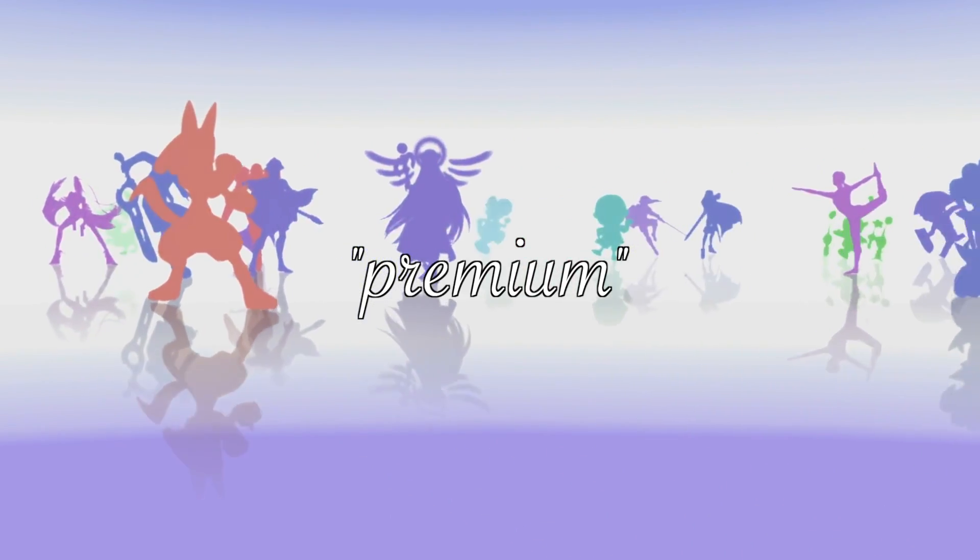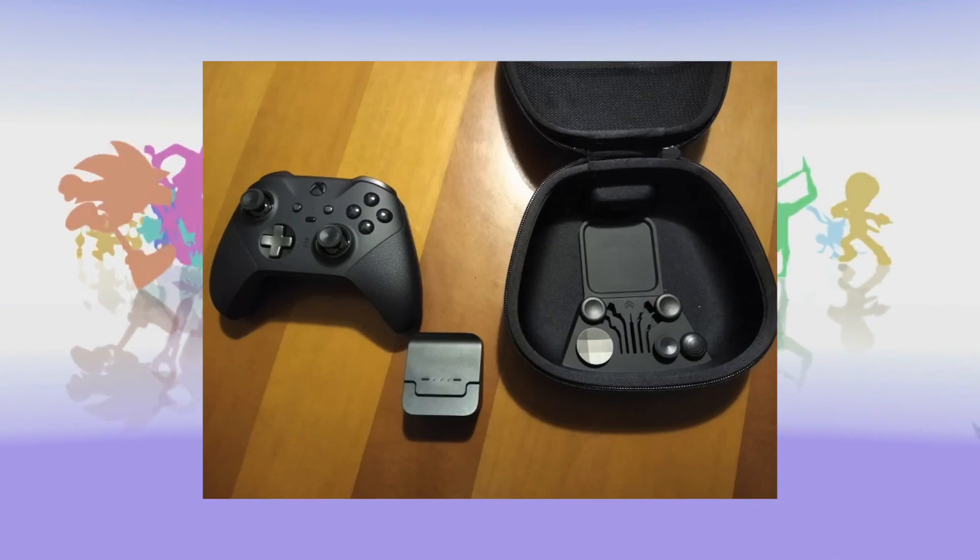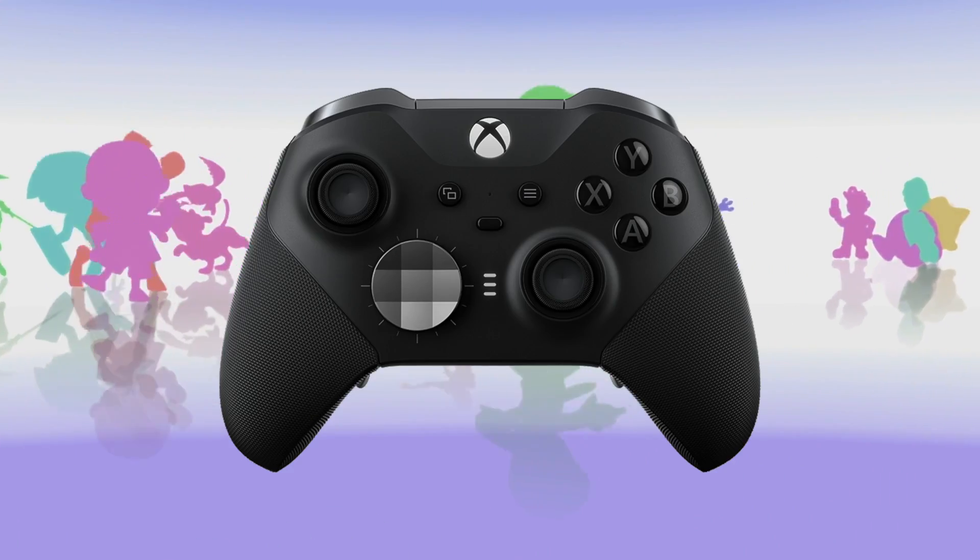However, I never found a custom controller that had a premium look. Let me explain. I also really like the Xbox Elite controller. It adds some cool features to an already great controller and, most importantly, it looks stunning.